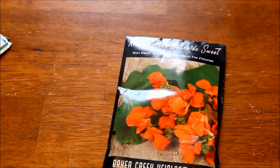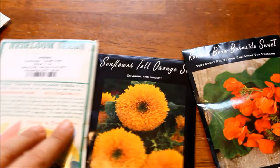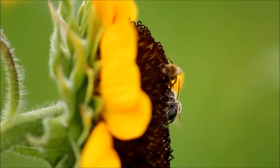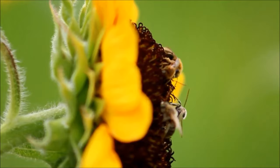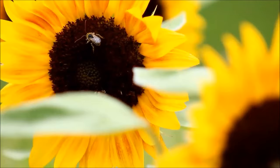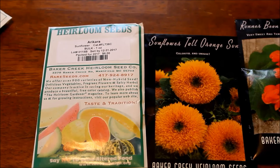Up next in my pile is another no-brainer: sunflowers. Sunflowers are a really obvious one if you want to start growing flowers and you never have before. These have got to be one of the easiest ones to grow. This year I'm growing a variety called Aricara — I've never grown that one before. I think it's branching but I'm not sure. I got about an ounce of seed for that one.